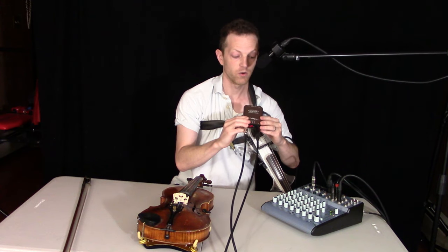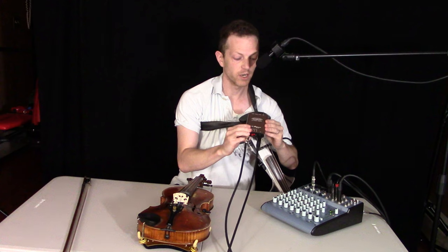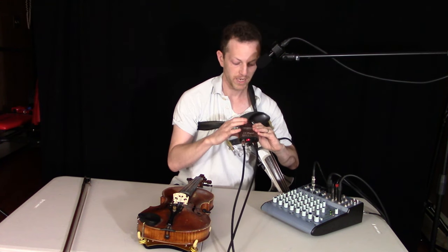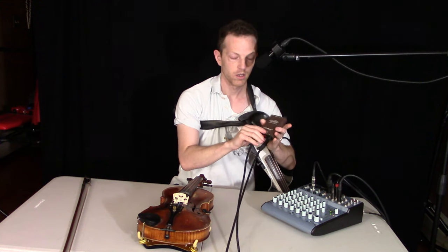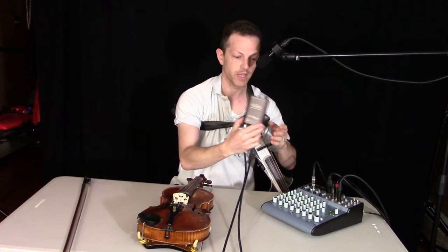I've been using this for about 15, almost 20 years now on gigs — professional gigs, huge productions. It's very reliable, and the tone modeler, bass trim, and treble are fantastic. Most importantly, the technology built into the preamp is excellent.